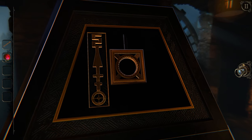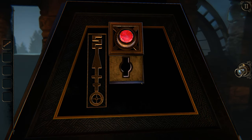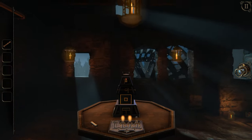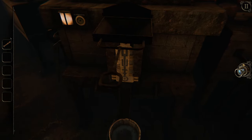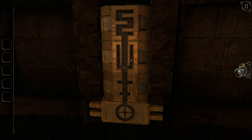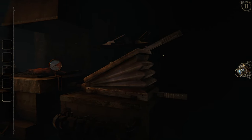Does that go into this hole? Okay. Now we've got to make the key. Snake, arrow, two lines. Snake, arrow, two lines.